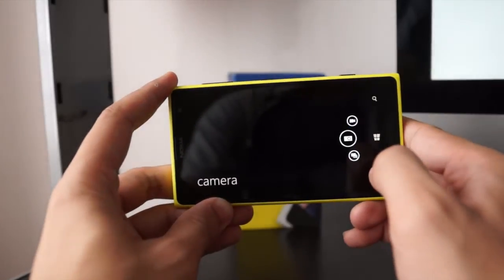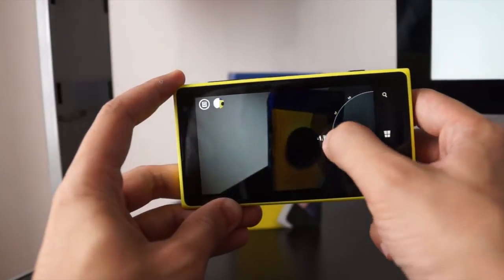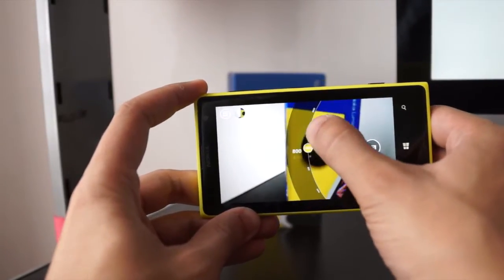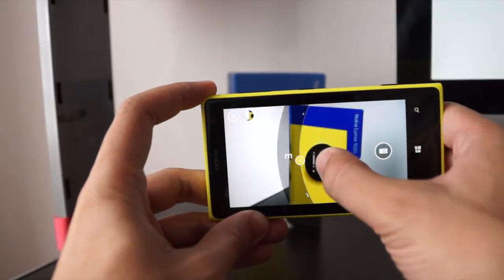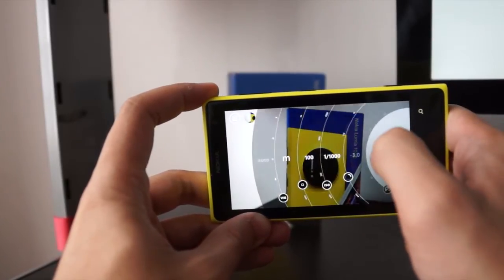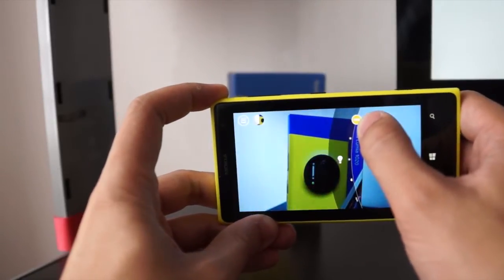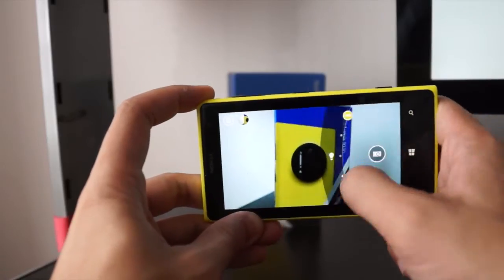Nokia Pro Camera allows you to capture photos using manual settings. You have exposure settings, shutter speed, ISO settings, and a manual focus and auto focus toggle. You can manually focus on subjects if you want. There's also white balance — you can set it warm or cool. It's all at the tip of your hand.